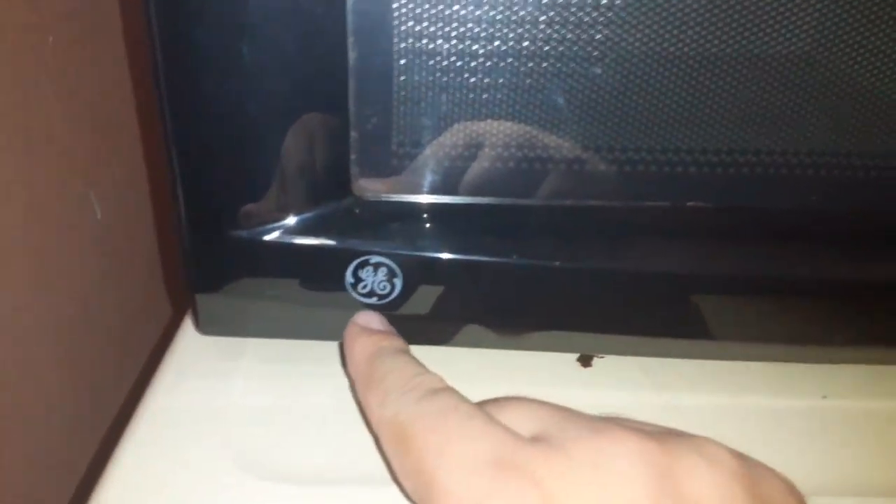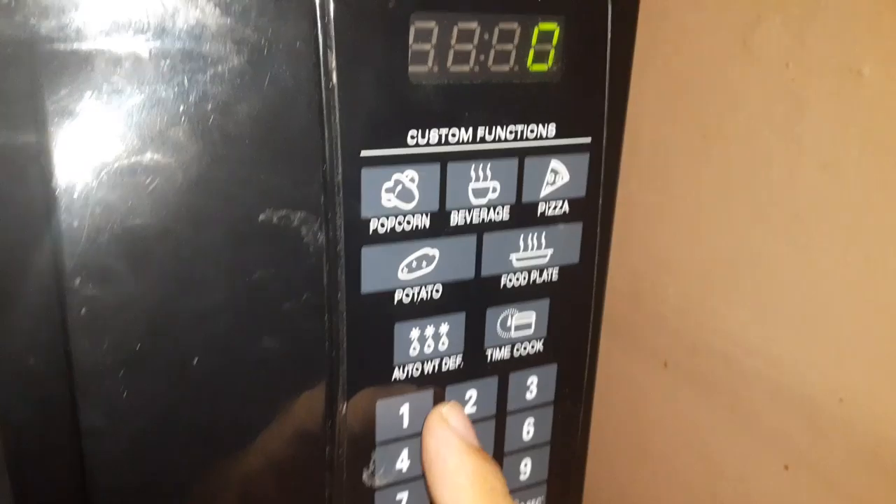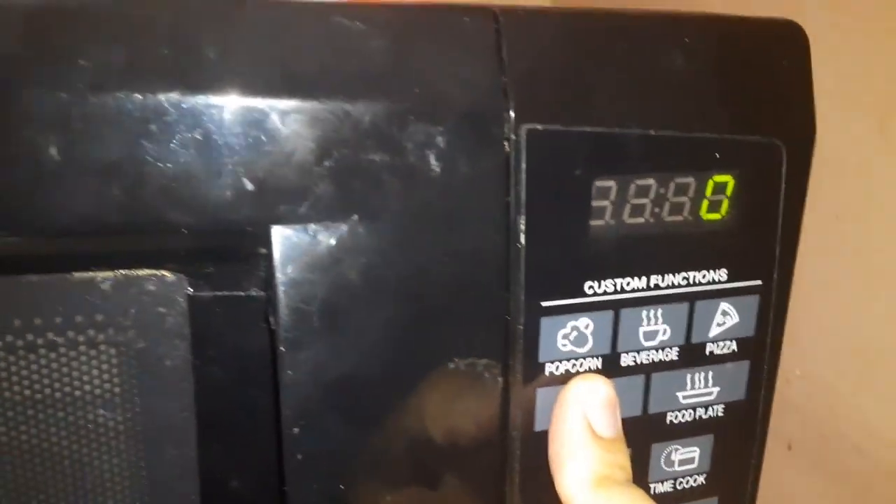We have an LG microwave here — top of the line. Here are your settings: if you want to cook a potato, you just press the potato button and it goes for one minute.